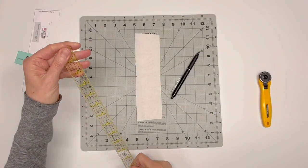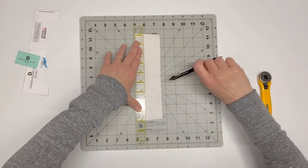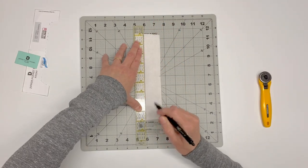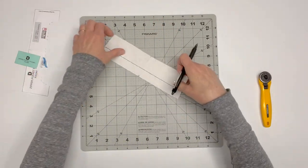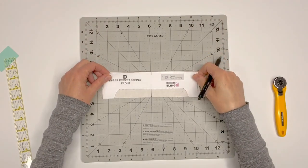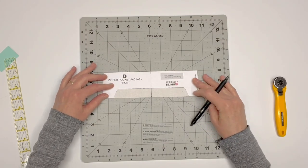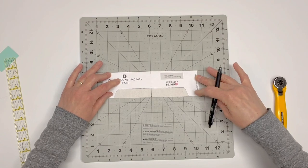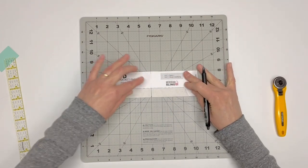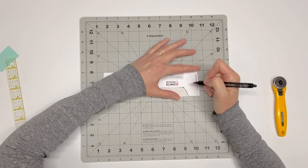Place zipper facing D wrong side up. Draw a line seven-eighths of an inch above the bottom straight edge. This line will be part of the stitching line for the curved zipper window in a later step. Next, draw a vertical center line on the wrong side of zipper facing D. Place the zipper facing D pattern piece on top of the wrong side of the D fabric piece and match up the markings — both the seven-eighths of an inch horizontal marking and the center vertical marking. Use a fabric pen to trace out the cutout zipper window curves as shown on your paper pattern piece.